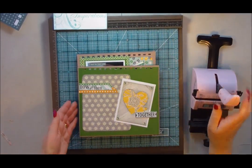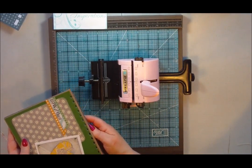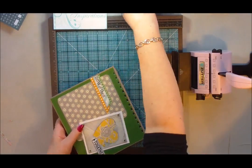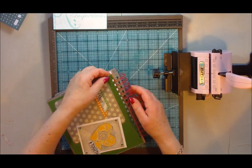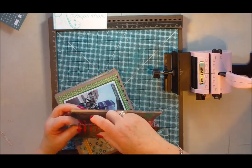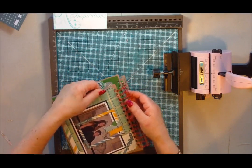You might have to bear in mind the camera might start moving when I do this, because obviously it's getting everything together. As many of you know with the Bind it All, you have to bring your back page forwards to get it all to line up. I'm trying to get all my holes to line up — I'm using a red ring for this one. I don't use my Bind it All very often at all.